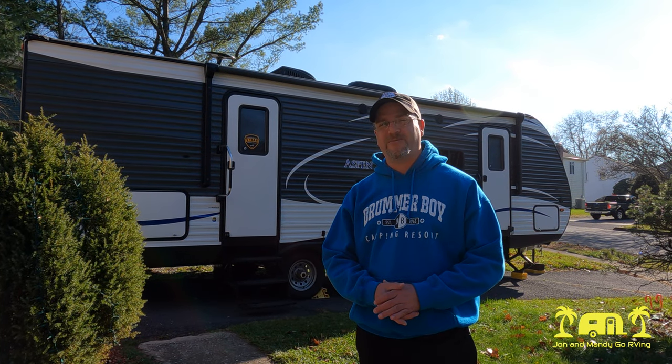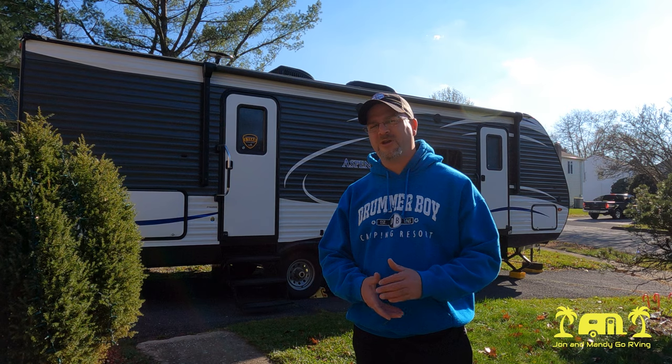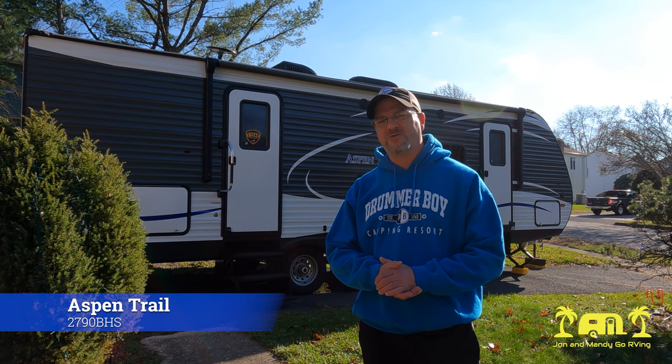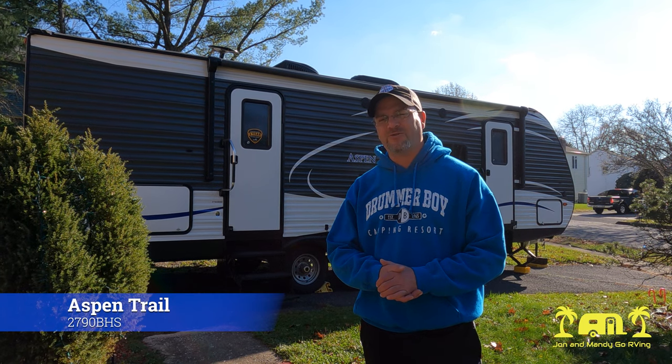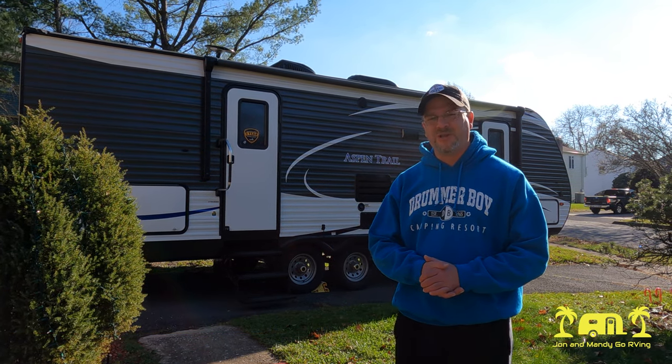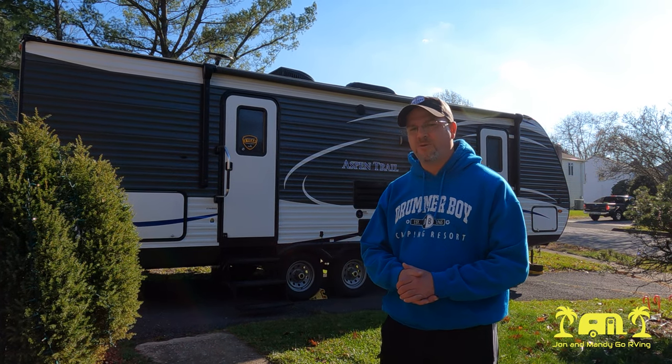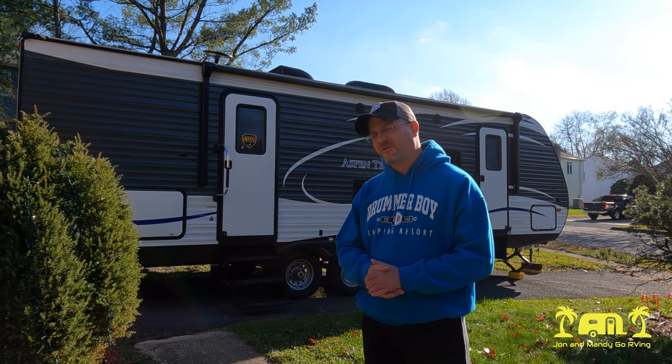Hello everyone and welcome to John and Mandy Go RVing. Today we're going to give you guys a tour of our travel trailer, which is an Aspen Trail 2790 bunkhouse. It's a 2018 model. We've owned it for two years and it's been holding up pretty good. So let's get to it.